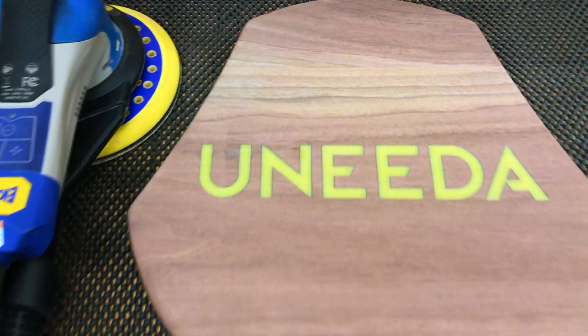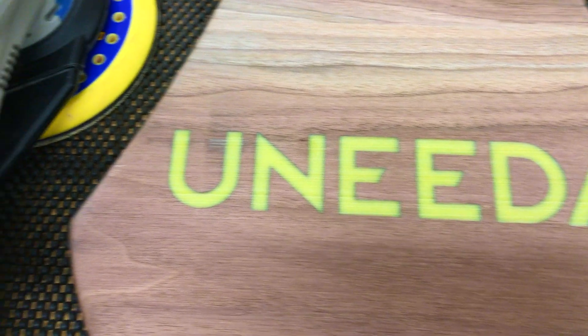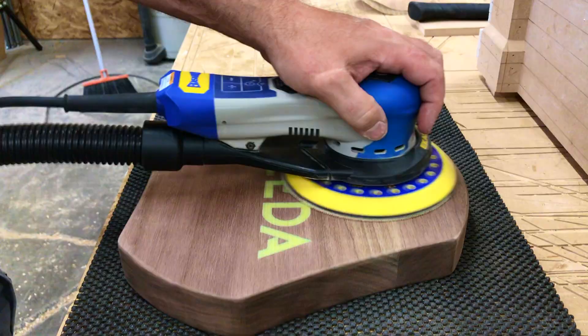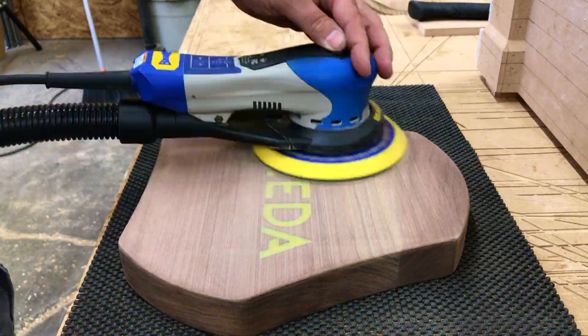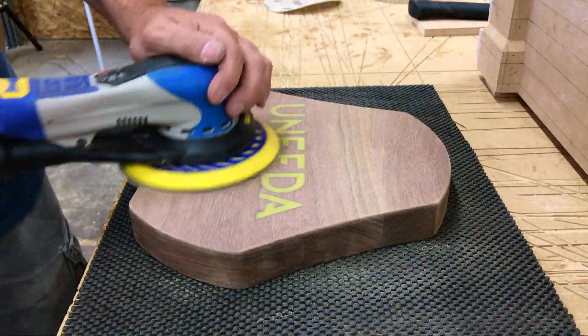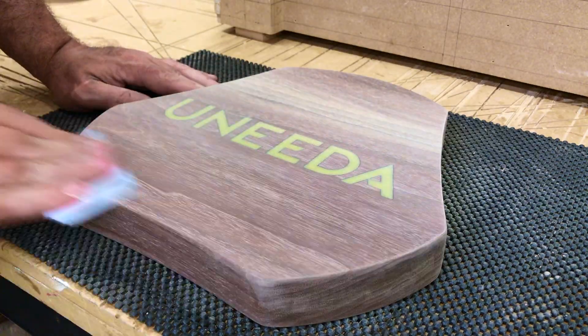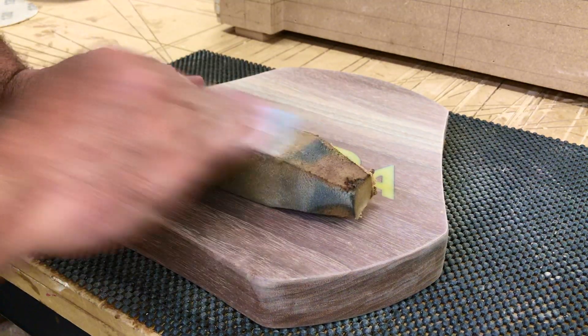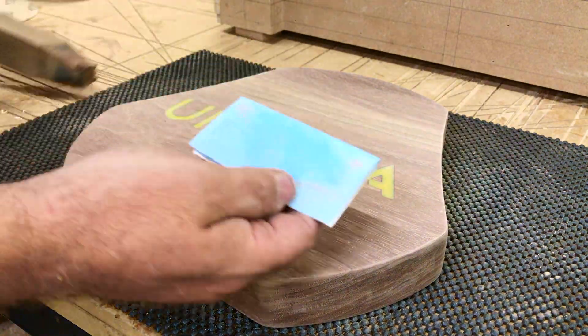Time to work up the grits from 120 to 220. I'll be applying a lacquer finish, so no need to go any higher than 220 grit. I like to do a final sand by hand with the highest grit. Here's a quick tip: use your big sanding eraser to remove debris as you sand to get a better cut.